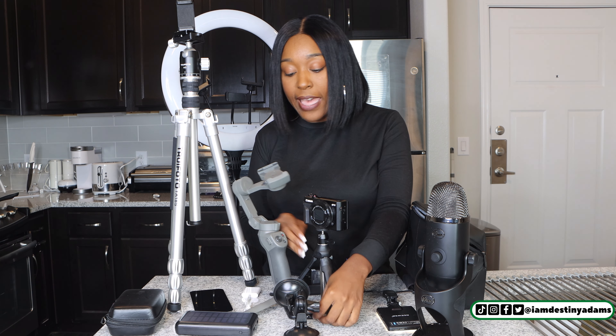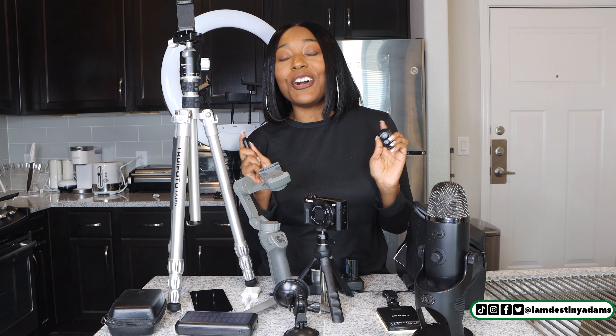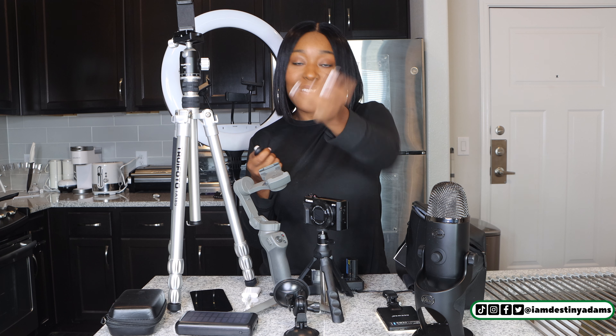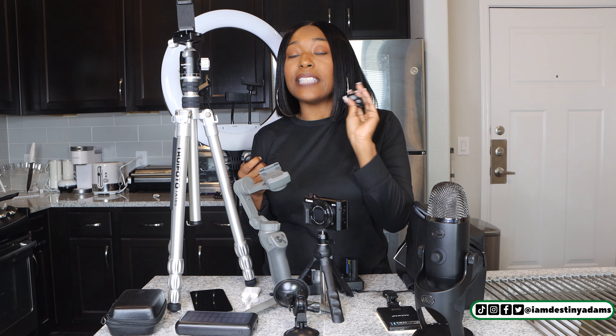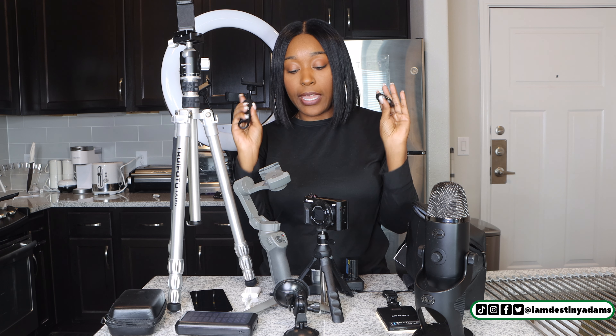The next thing I have is my remotes. These remotes are for those who like to take their own pictures. You might be at home and you just want to take your own pictures, get your poses right, practice — these are perfect for that. I recommend every content creator have one of these. This one is for the cell phone and this one is for the camera.